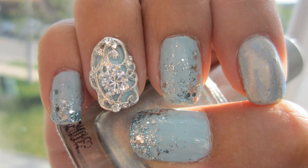Hi YouTube! I am back and I'm doing nails that have been highly highly requested — frozen nails, or just an easy way to add some bling to your nails.